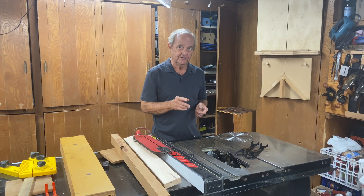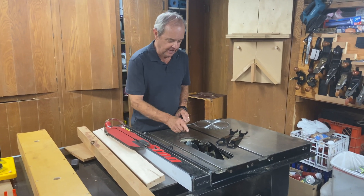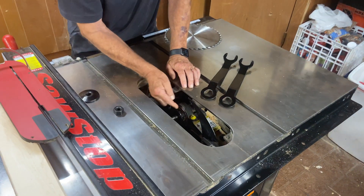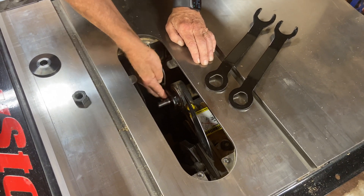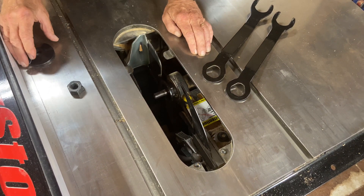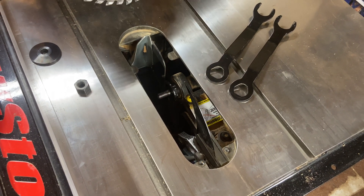First, let's take a quick look at the mechanism of the arbor, which is underneath the table and actually holds the blade. What we have is a shaft coming out parallel to the tabletop — it's threaded and has what appears to be a washer. You undoubtedly can't see it very clearly under the table, but we'll be able to clarify it here above the table.